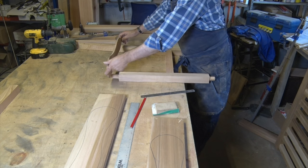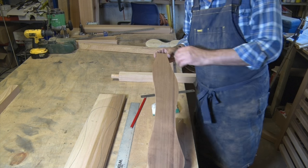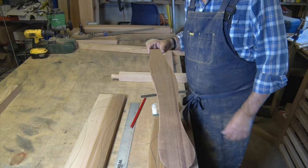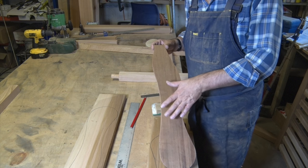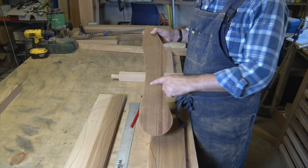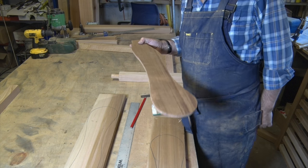The last section we need to make is the armrest, and to help me I've cut a template. This side goes on the inside of the chair, this is the outside. I've made it deliberately this shape so I've got something nice and wide to rest an elbow on, and I've made the end deliberately round so you've got room for a cup of tea — or whatever is your tipple.